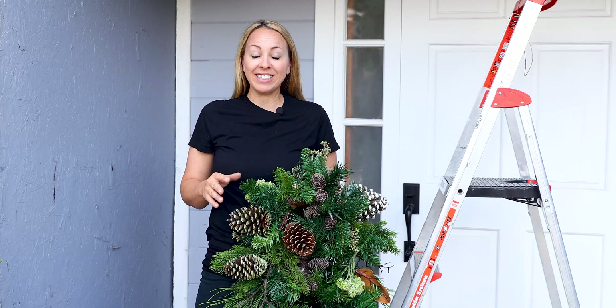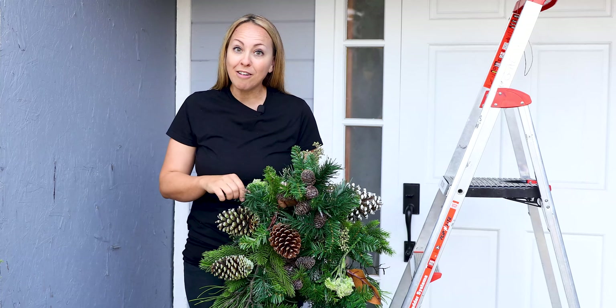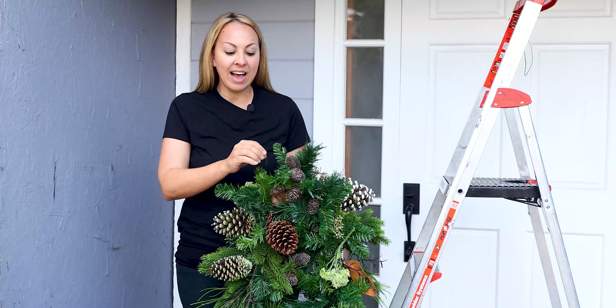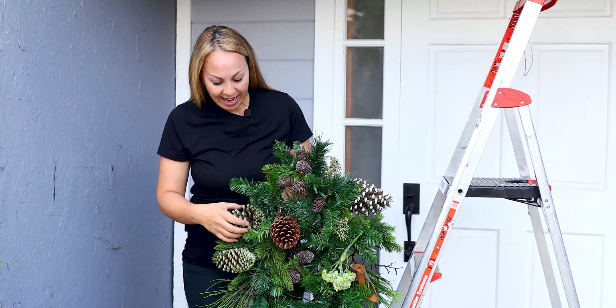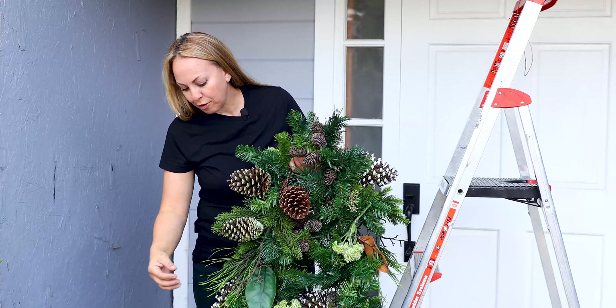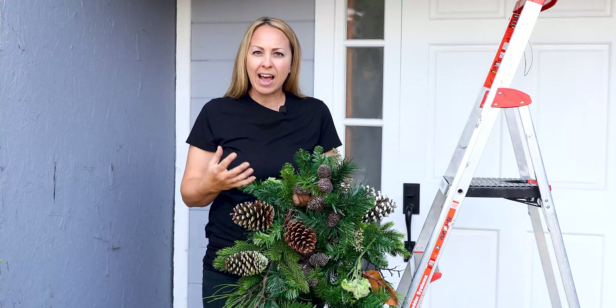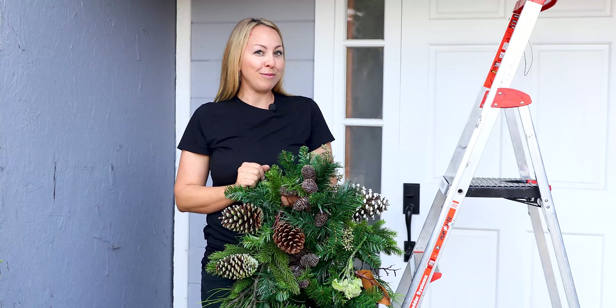So first I'm going to start with my garland. I have two garlands to work with and I'm going to frame my front door. What I love about this garland is it has lights within it and it has these beautiful frosted pine cones, it has sedum, beautiful pine and twig stems, and I think this is a gorgeous natural garland to use on my front porch.